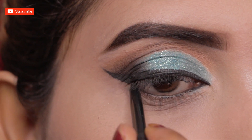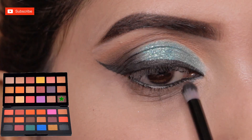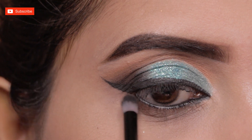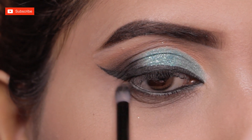Now I'm applying kajal on my lower waterline. For kajal, I'm using Lakmé's Iconic Black Coal today. I'll smudge the kajal on the lower waterline with the same dark brown shade. This will balance the eye makeup on the upper and lower lid and create a beautiful smoky effect.